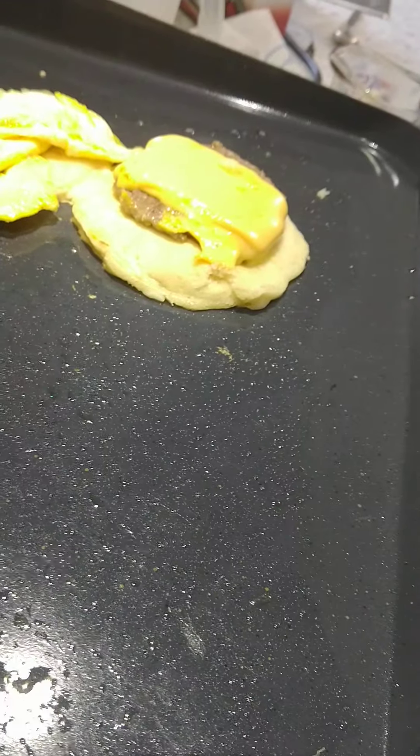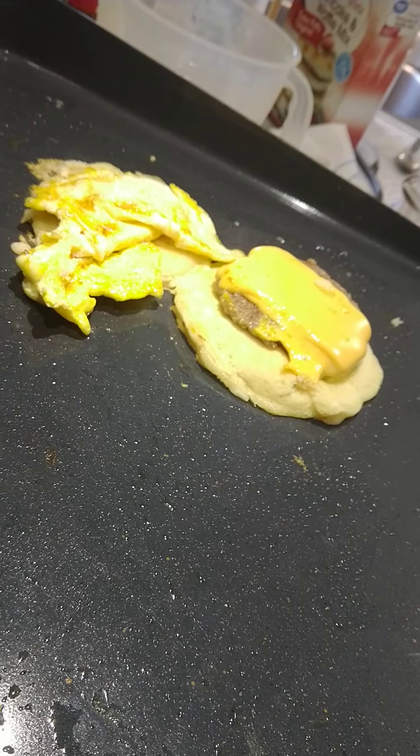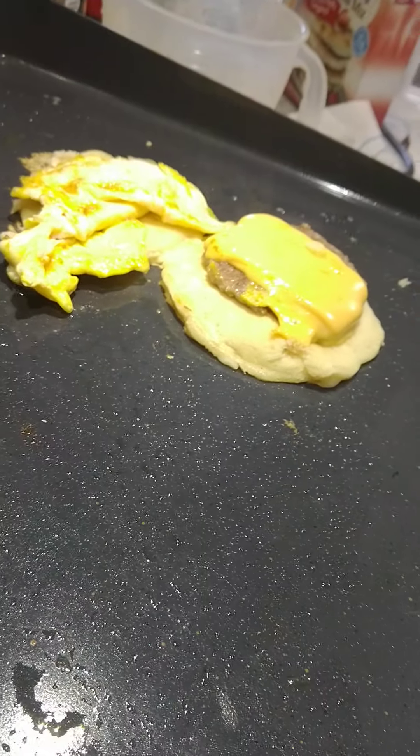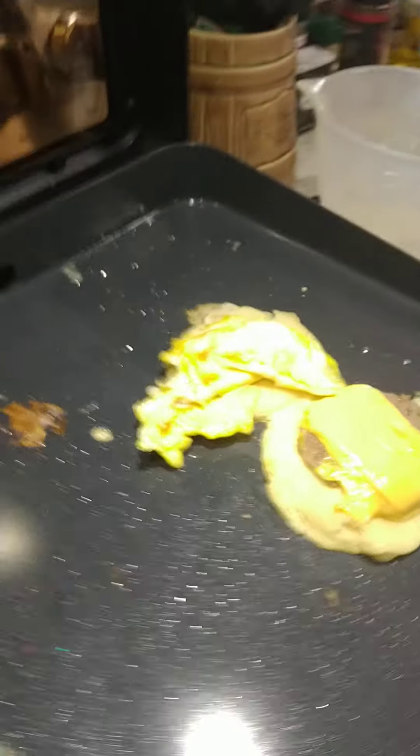I'm going to cook just a little bit longer to make sure those pancakes are good and done. I put my syrup in my pancake batter, so it should be ready. It should taste like a McGriddle anyhow — hopefully close.